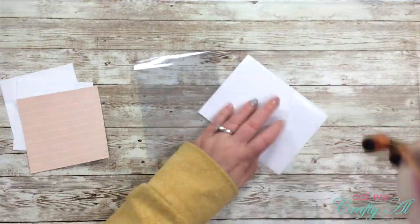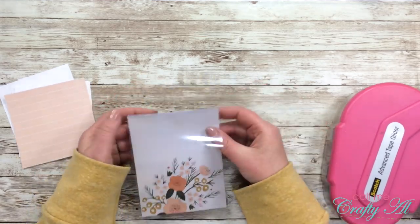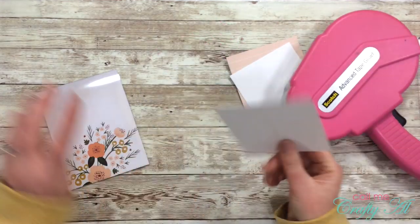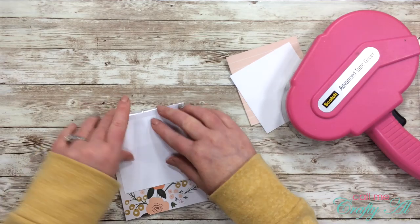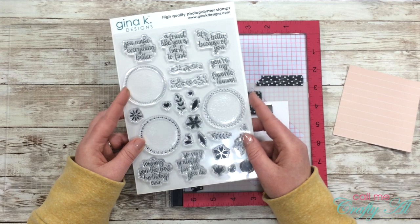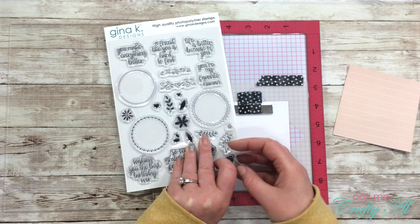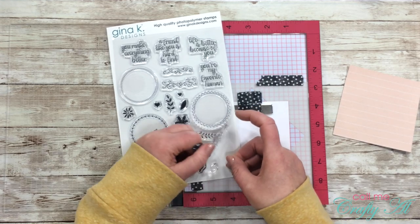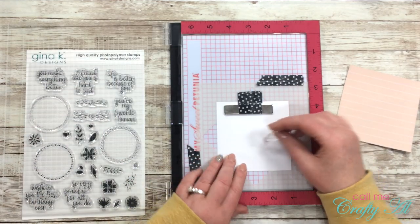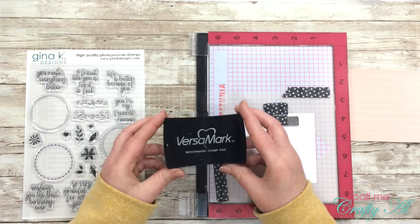To get started, I placed patterned paper on the inside of the card base and used a piece of white cardstock on the inside as well — this is where I'll write my personal message. I forgot to mention earlier the stamp set I'll be using: when I bought my wreath builder templates I chose the bundle, and it came with this stamp set. It's a great all-occasion set that gets you started with lots of little wreath elements.